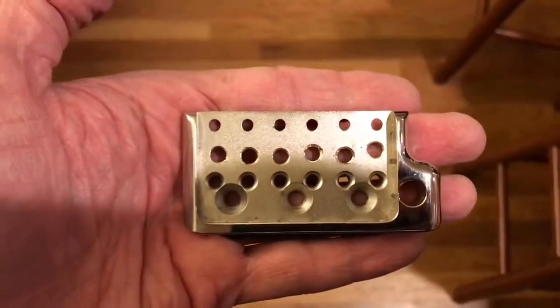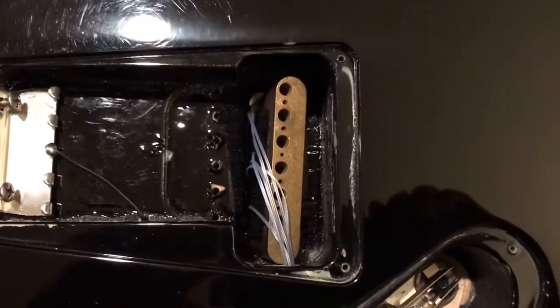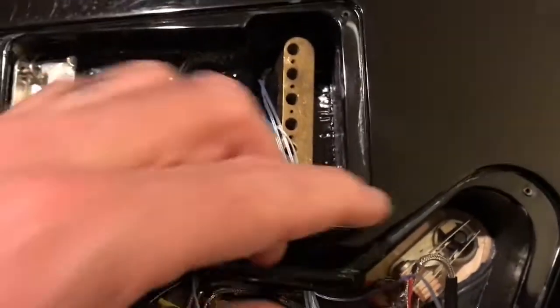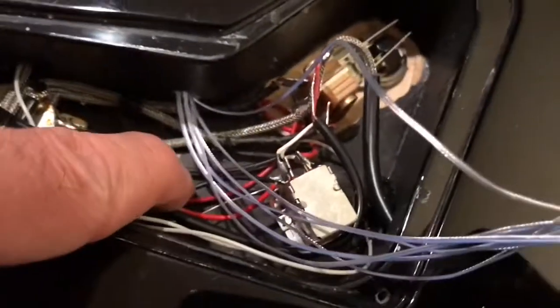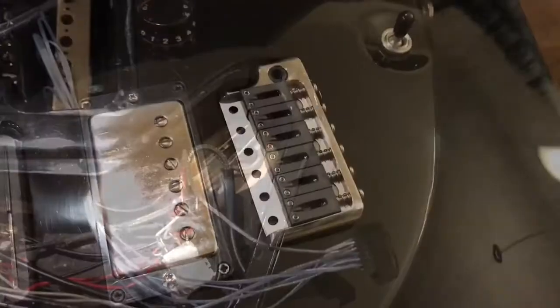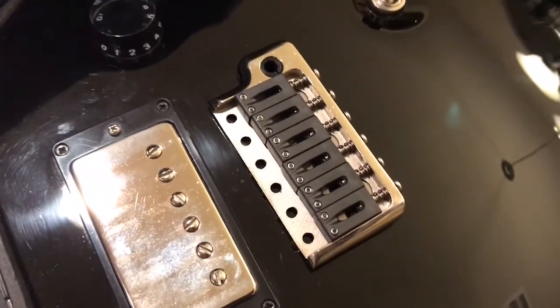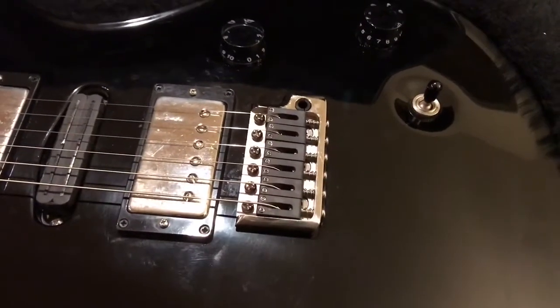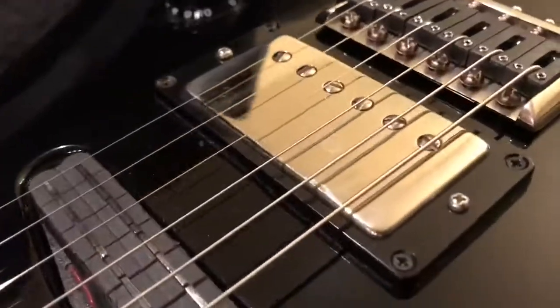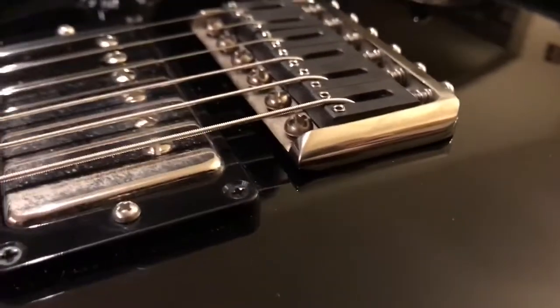I've got the piezo saddles installed and all the wires running through the control cavity. I had to drill a hole from the trim cavity into the control cavity, so all the wires are coming through and they're in the summing board. The bridge is completely reinstalled, strings are back in. I lowered the bridge plate as far as I felt comfortable, but left some space so that where the edges ride on the body screws, the wires can get back down into the trim cavity.